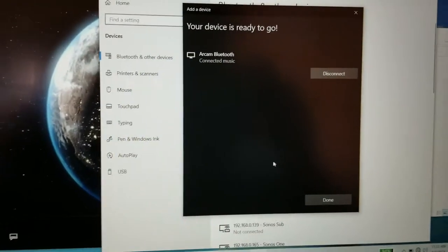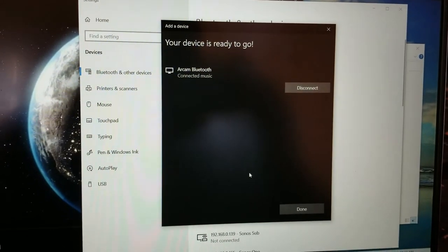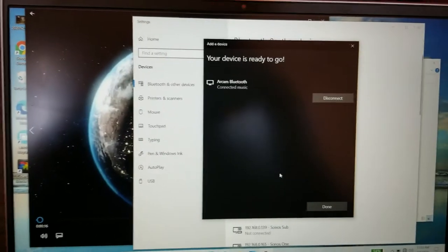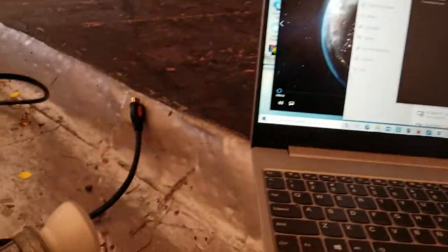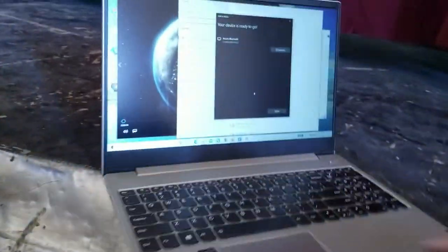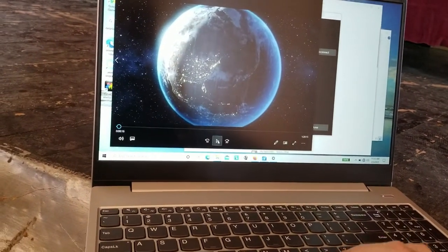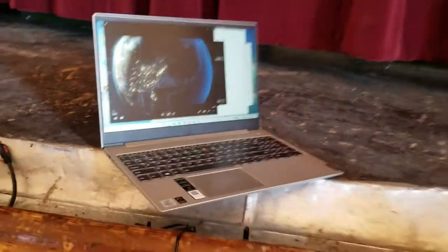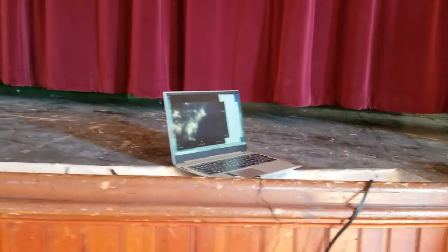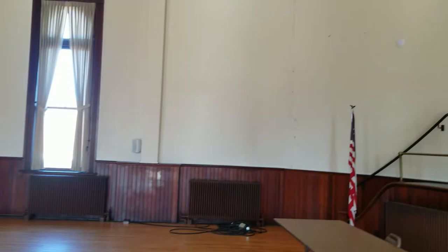We're gonna do the Bluetooth from the computer instead of my phone because I don't get any audio from my phone, which I figured I possibly wouldn't. The computer is hooked up via Bluetooth — as you can see, RCAM Bluetooth connected. The HDMI cable is disconnected so you can see it's definitely the computer. And now, even from our computer, we're sending Bluetooth audio.